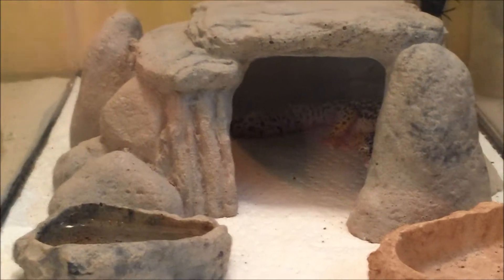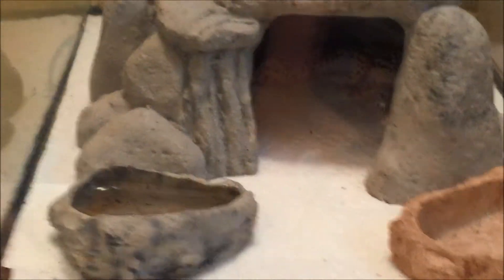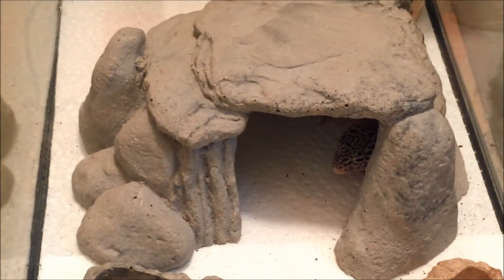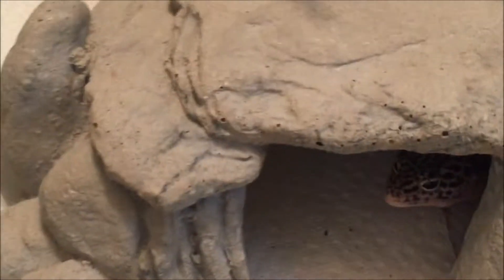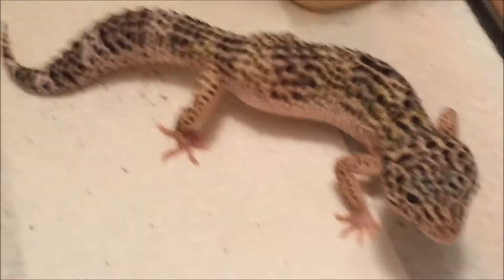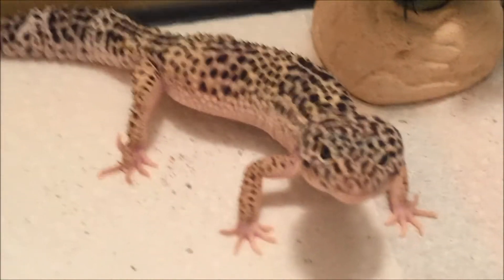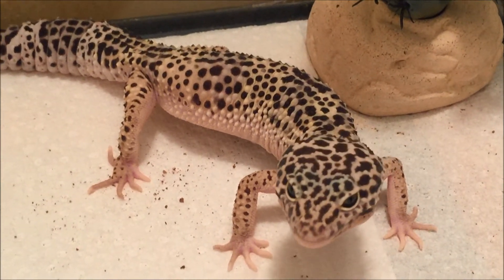The last reptile, in this 10 gallon enclosure, is another leopard gecko — this one is an adult. Let's grab him out. This is an adult max snow leopard gecko. The plan is to breed him this year. You can see he's got a cool pattern, so looking forward to getting some babies out of this guy.